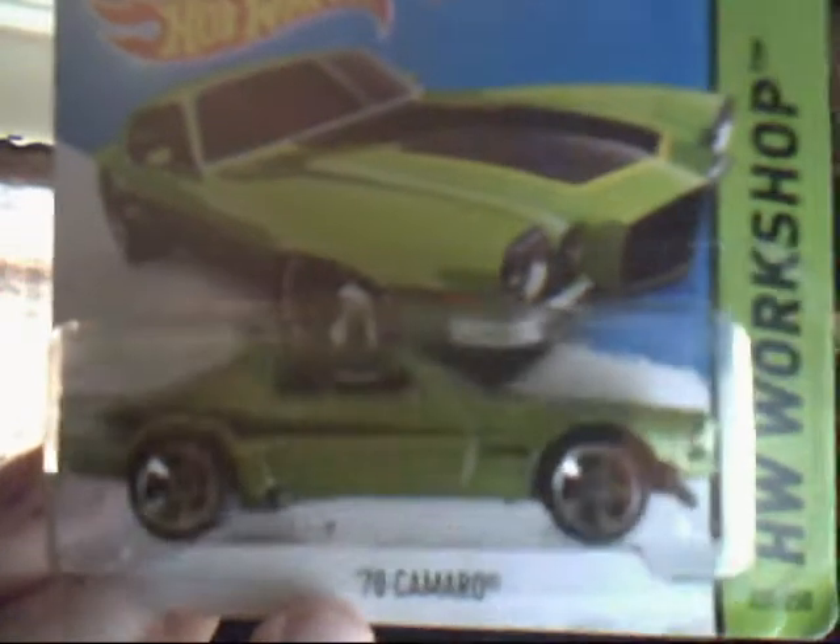Next up we have the 70s Camaro. Beautiful, beautiful colours — green, some basic stripe on it down the side, top on it. Be nice to see that as a treasure hunt, or a super.